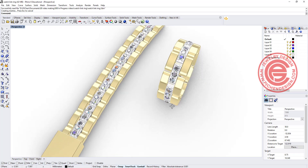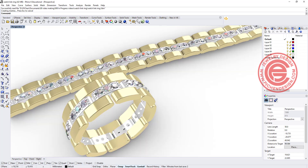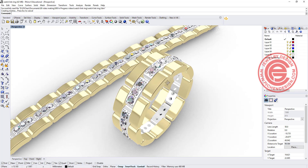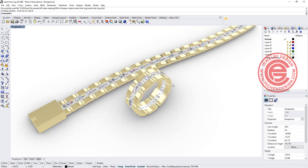Welcome back to PJ Chen Design. Today we are going to talk about how to make this watch link design into a ring and a bracelet. Are you ready? Let's get started.